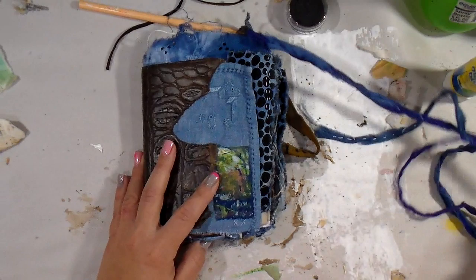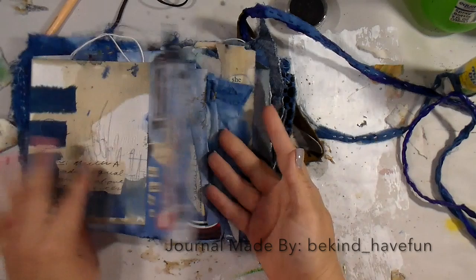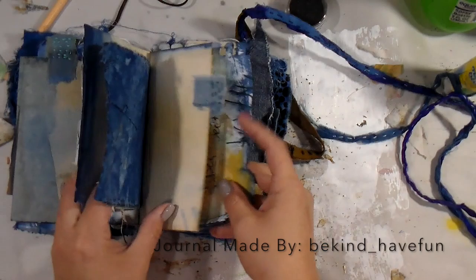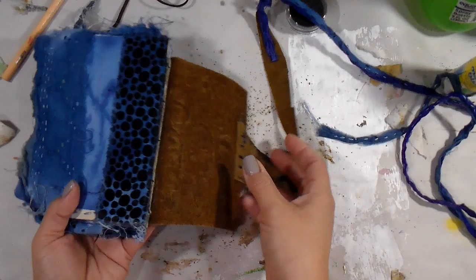Hey guys, it's Tiff back again and I'm going to do a real-time video today. I'm showing you a little snippet of the journal that was made for me by Shelly — I will include her Instagram below. I've used this journal many times and I always get questions about it, so I'm doing a quick little flip-through here briefly before I get started.